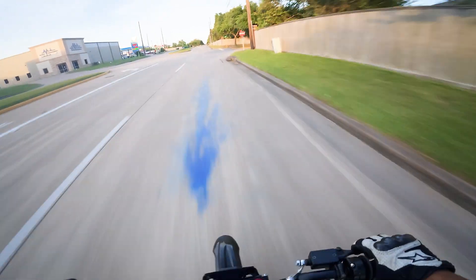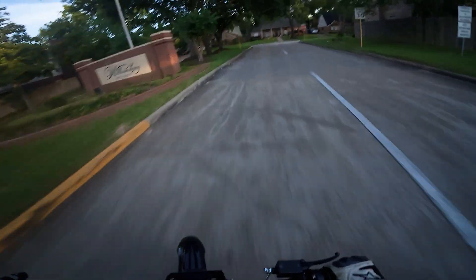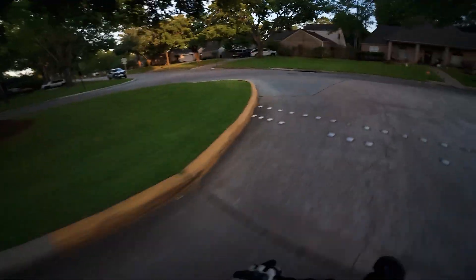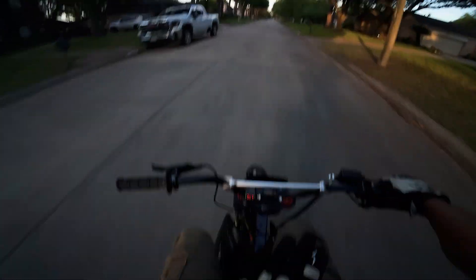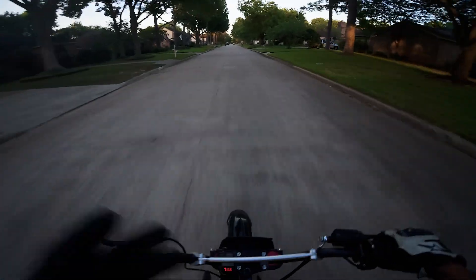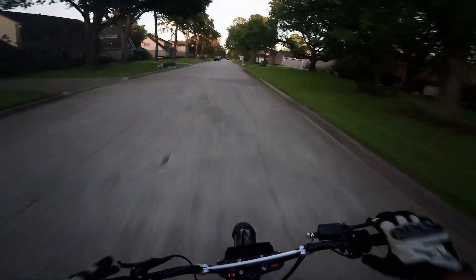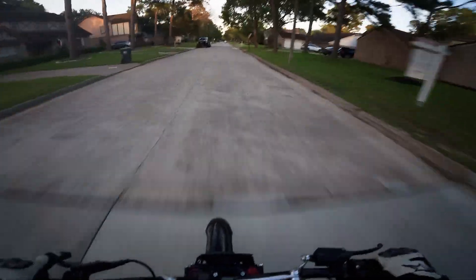There are absolute speed demons out there with near-100 mph bikes, but that's not something I'm trying to do on a frame this small. 50 miles an hour is still faster than a stock Suron top speed. It's mostly because of those tiny wheels — you have to spin them super fast to go fast.